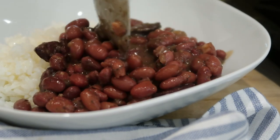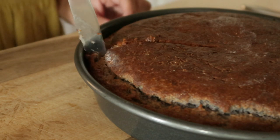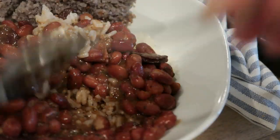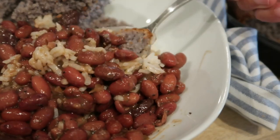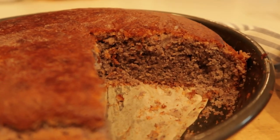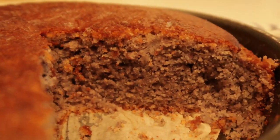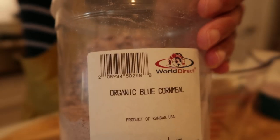How much do you guys love red beans and rice? If you want to give my recipe a go, check the description box down below for that recipe. I also have the easiest stovetop jasmine white rice recipe down there. And my yellow cornbread — it's a pretty popular recipe on my channel — will also be in the description box down below.